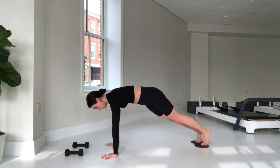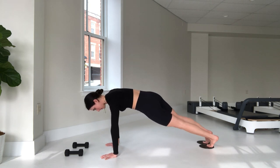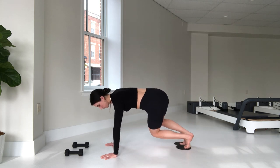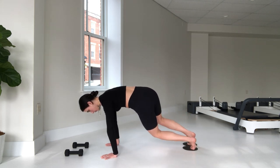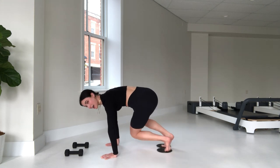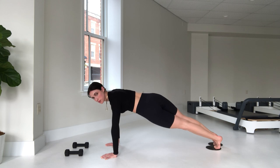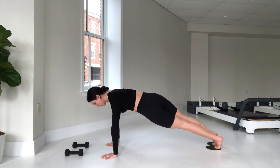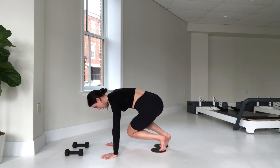Take it out back through plank. Let's lower that left hip down and when you're ready, pull — five, four, three, lengthening out is really important, two, one more. Take it out.